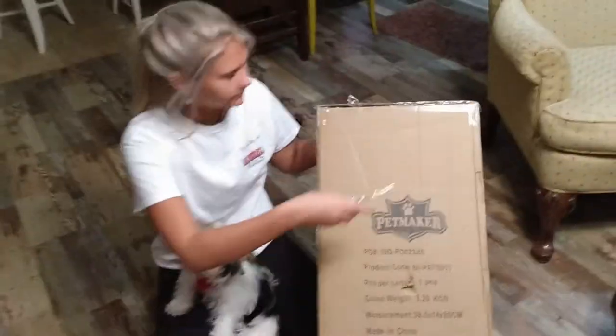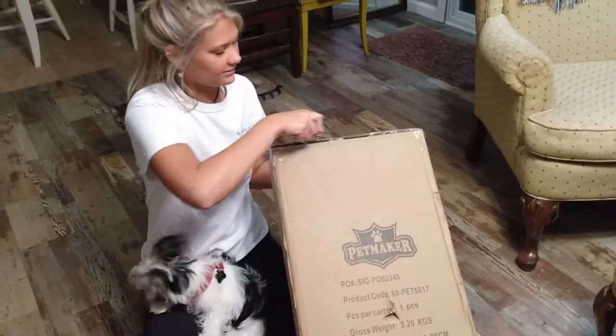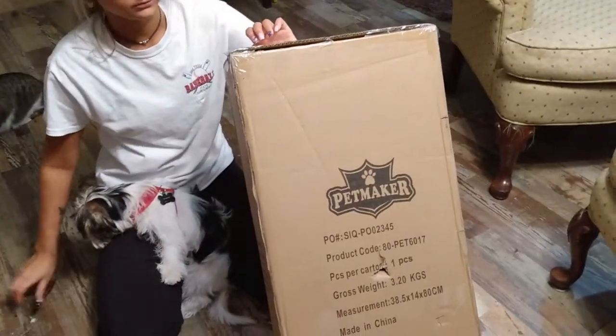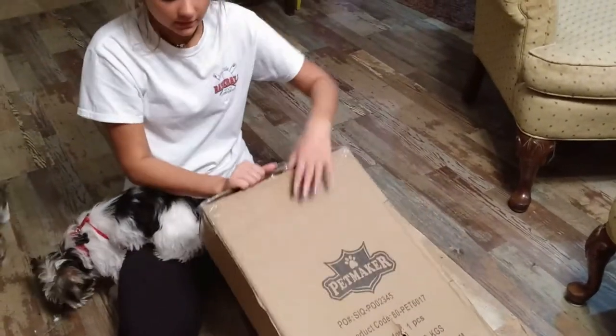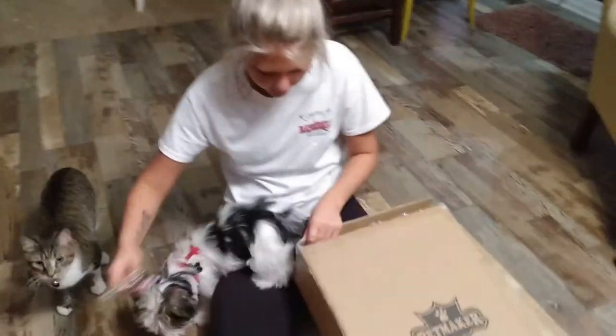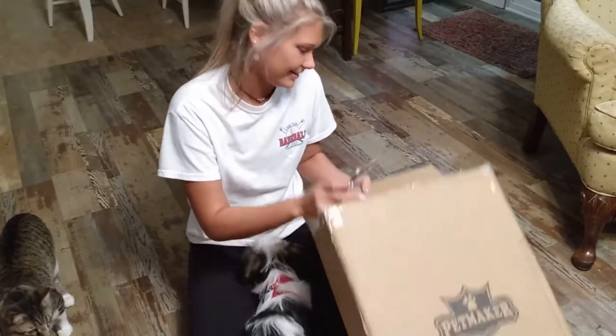All righty. All right, Libby. How's the box? Is it a heavy box? It is not heavy — I can carry it. Let's see the weight: 3.20 kilograms. Don't play with the knife, animals. That's not very nice. Y'all are goofy.